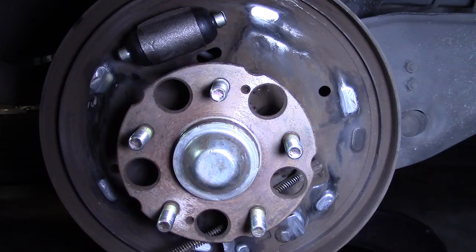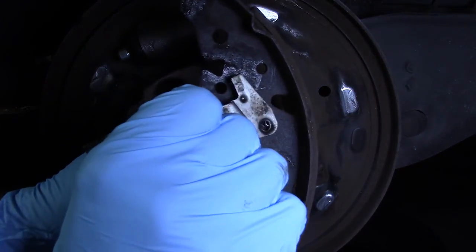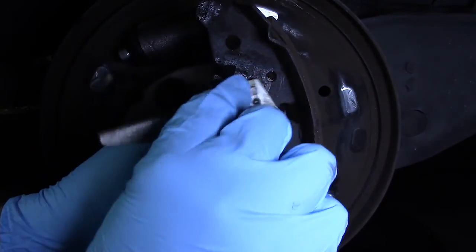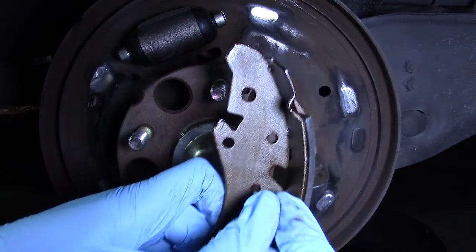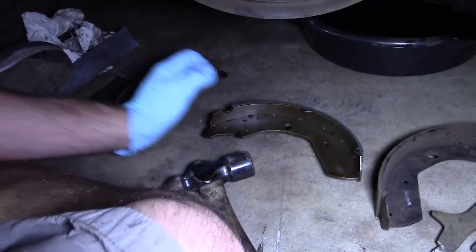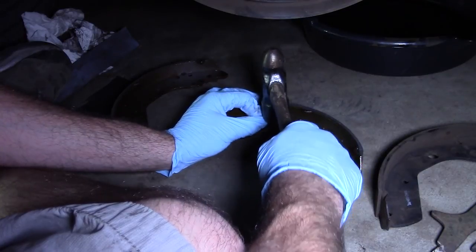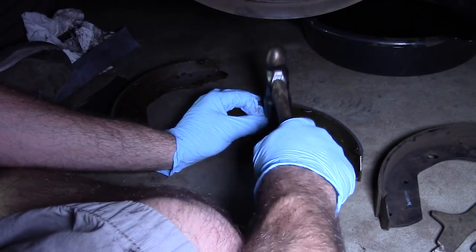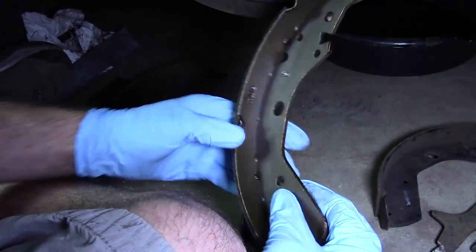I'm going to get two of the new shoes here. On the old shoe there's this little pin — that was actually for the self-adjusting lever. With the new shoes I actually got a new pin. I'm going to pop that into the hole it was in. To get this pin in here I think I'm going to have to hammer it in, because I can't seem to press it in with my needle nose. There we go — pin's in.